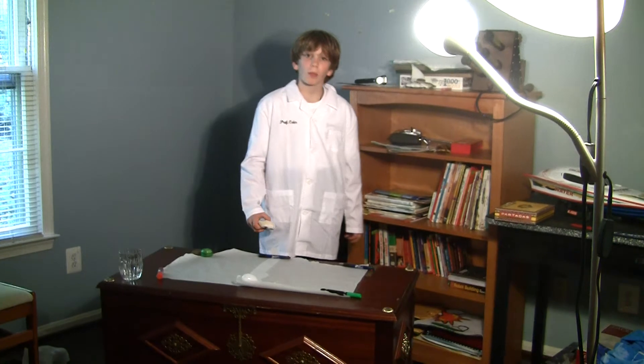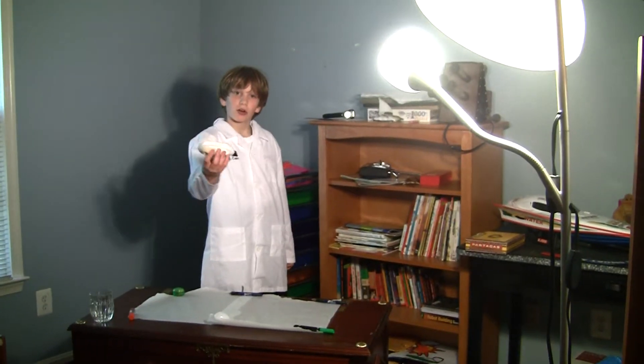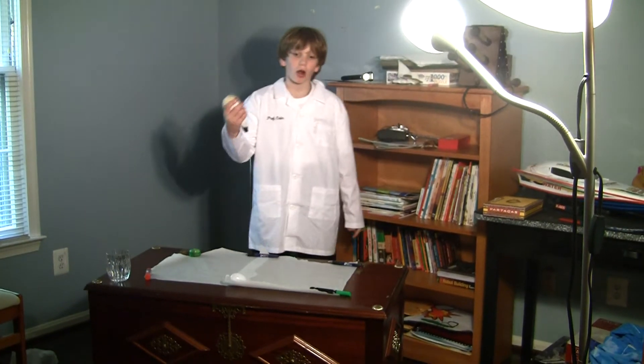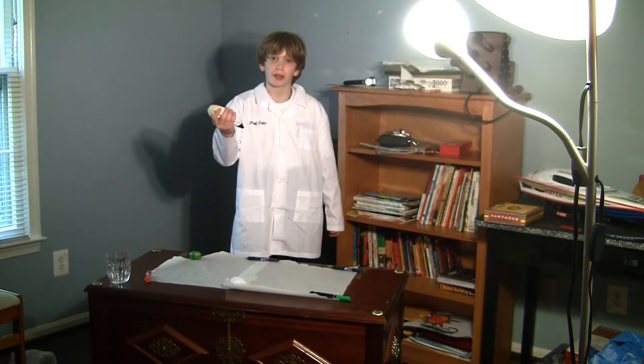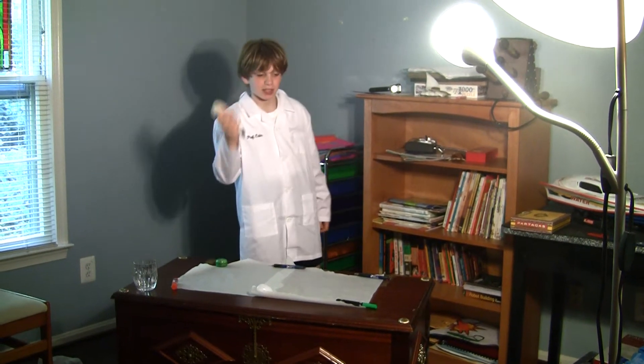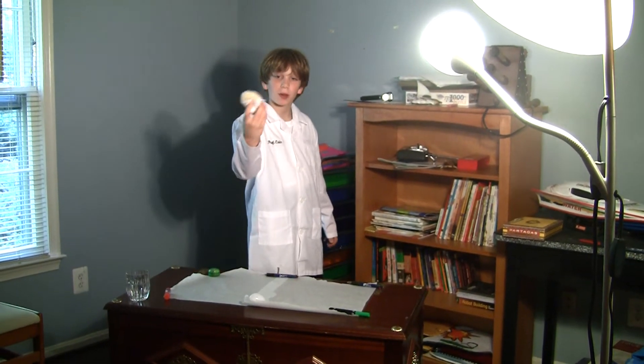Hello, welcome back to Cole and Sponge at Cole and's Lab. Here I have the newly improved Cole and Sponge model, the RXYCW2A. Today I'm going to test which one works better, the Cole and Sponge or the paper towel.